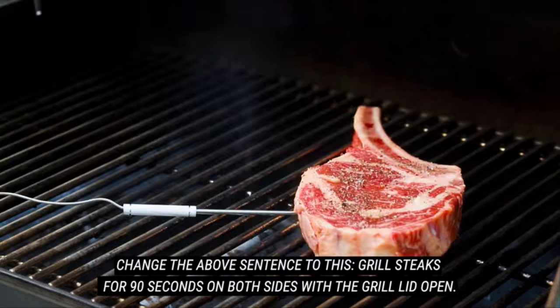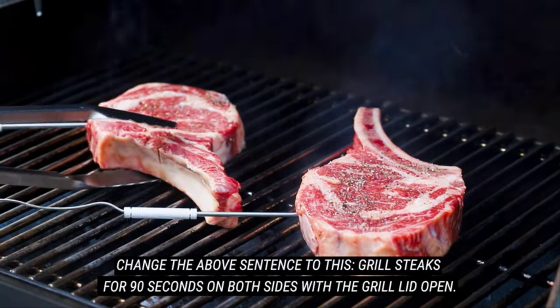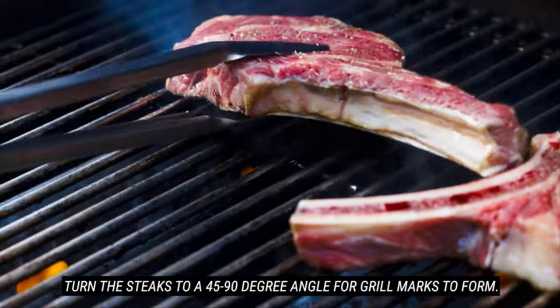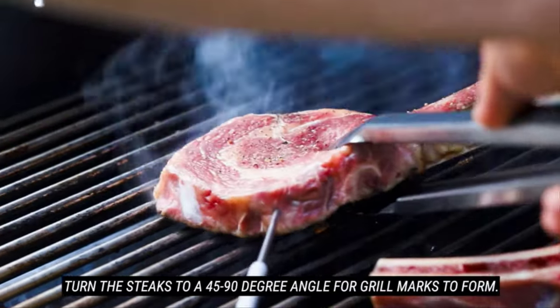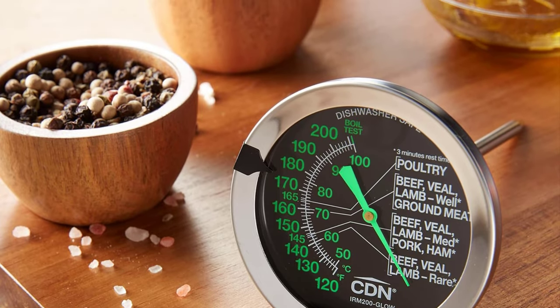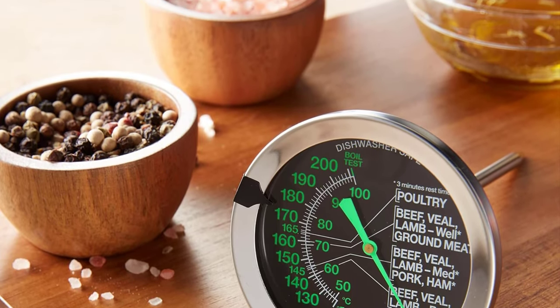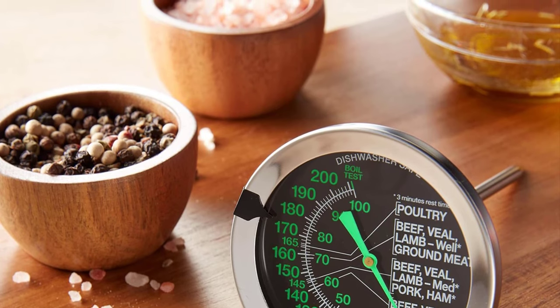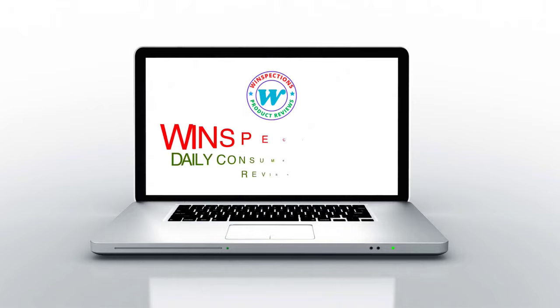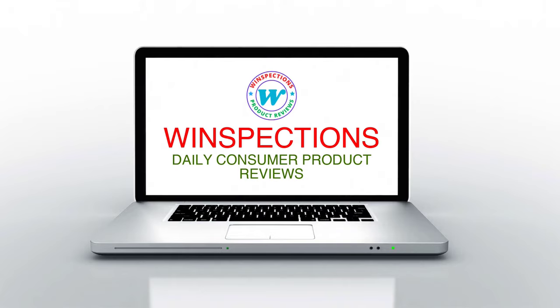In this video, we will discuss the top 5 grill thermometers on the market. We have made our research and this list reflects our opinion. We have listed products based on quality, durability, price, features, consumer feedback, and more. Our goal is to create a proper shopping guide so that our viewers can make the best choice. If you want more information and updated pricing on the products mentioned, be sure to check the links in the description box below. So without further ado, let's dive into the video.